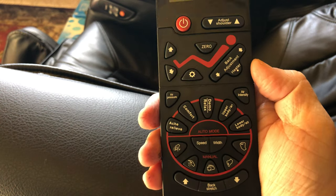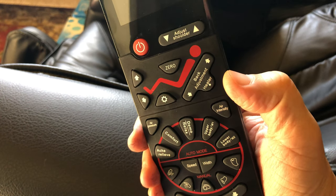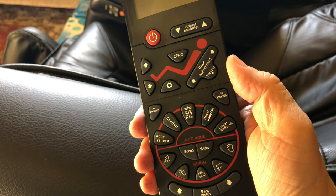By popular demand, here is a little intro to the TP8500 manual remote control functionality.